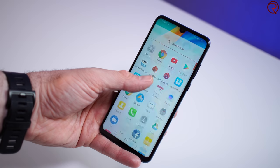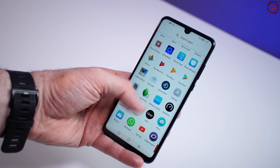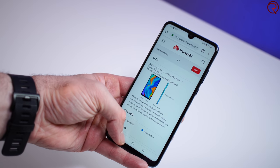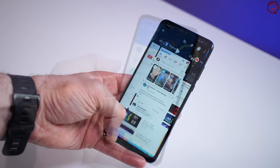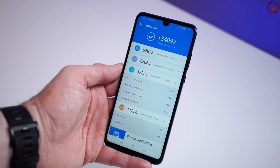Performance-wise, this phone uses the Kirin 710 paired with 4 gigs of RAM, which will be more than enough for most applications and multitasking — though 6 gigs would have made it more future-proof. If you check the scores on AnTuTu benchmark and Geekbench 4, you'll notice the Kirin 710 scores a bit higher than the Snapdragon 660.